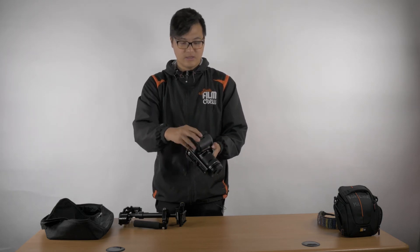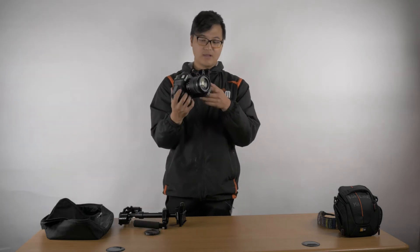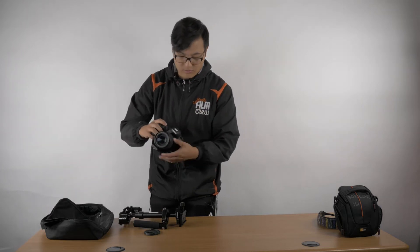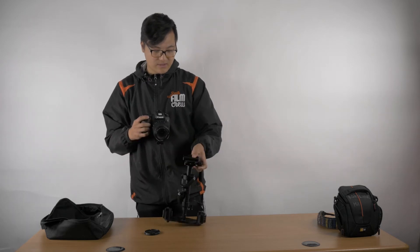Make sure you have your battery in, your SD card, and your lens on. Take off the lens cap — every little thing will compensate for the weight. If you have it a little zoomed in it's going to throw off the weight, so you always want to have it zoomed out.